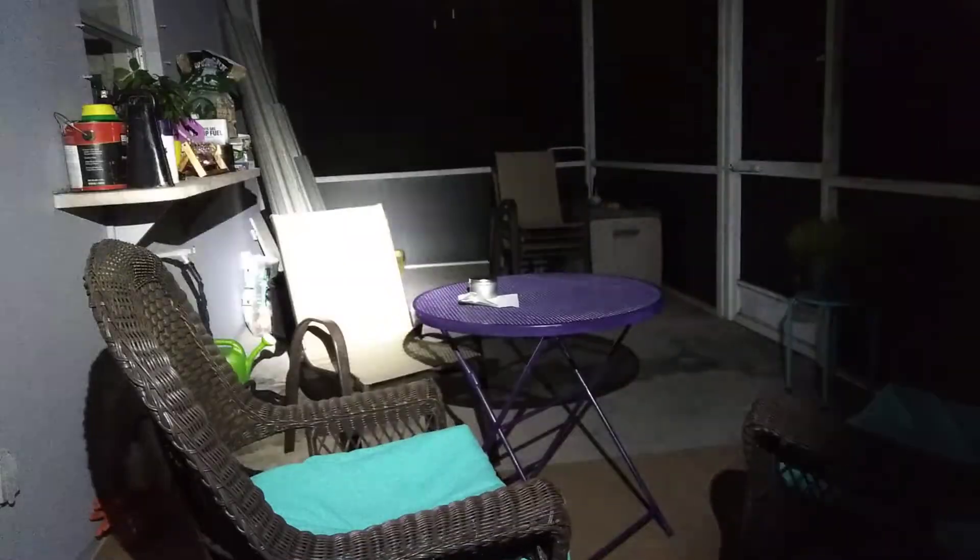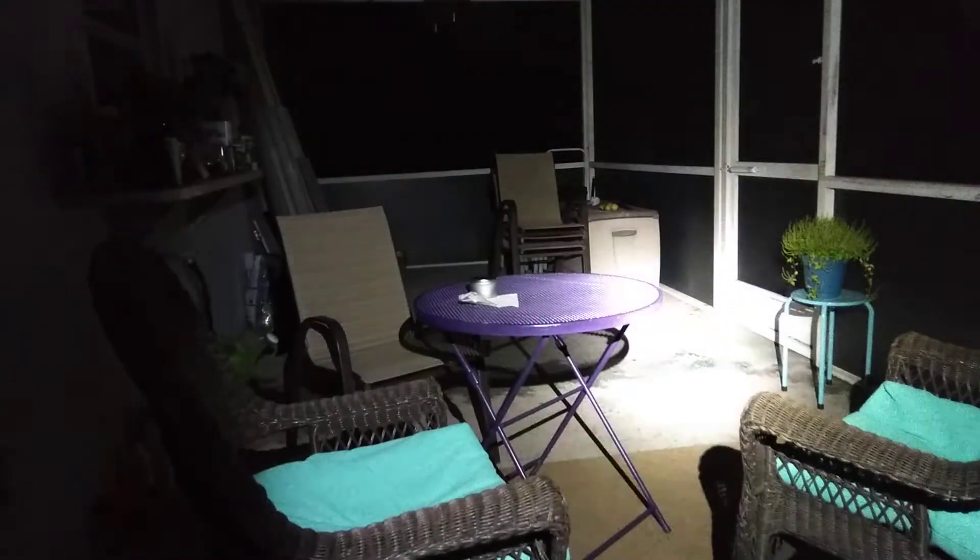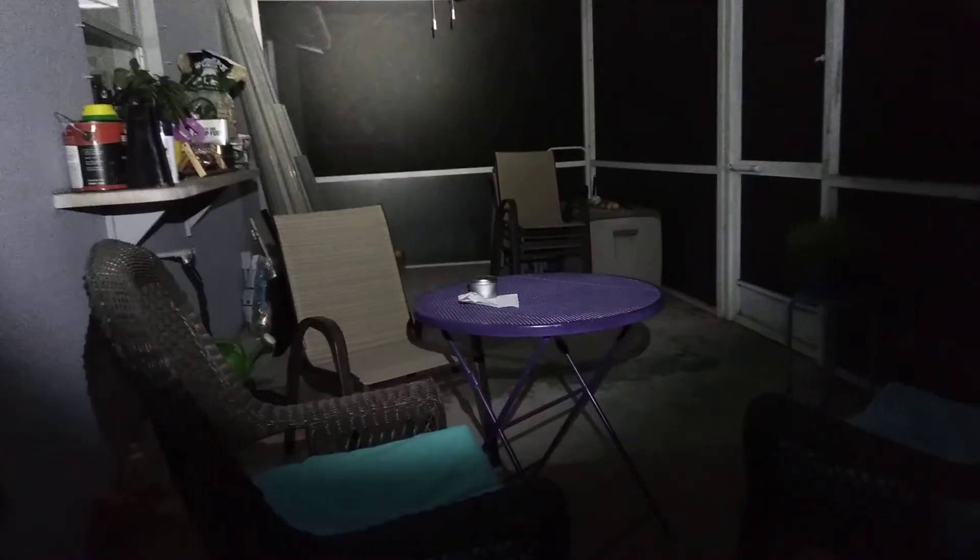It'll go back to 800 lumens — this is more than enough for an outside patio. The patio I'm in is about 10 feet wide by 25 feet long. It may not look like that but that's what it is — the camera is going to automatically adjust. It's on 800 lumens right now.